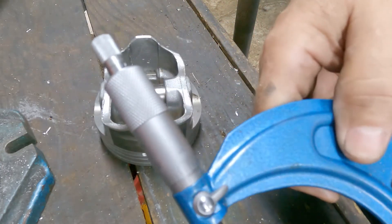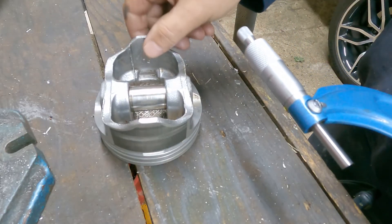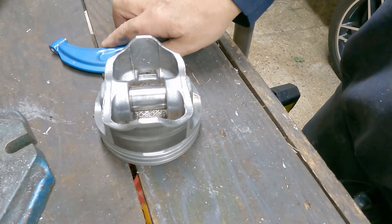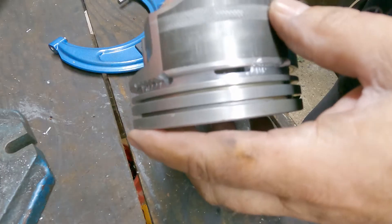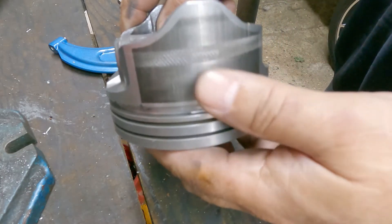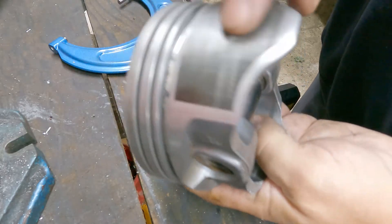It's about one and a half thousandths more. So it did add to it — one and a half thousandths total. That's about 0.75 thousandths per side. That added about half a thousandth per side — that's the way you have to look at it.